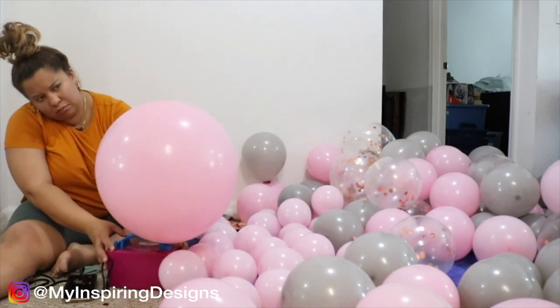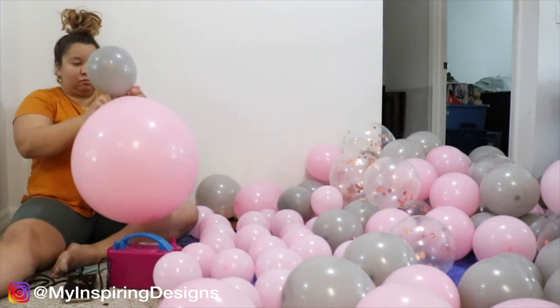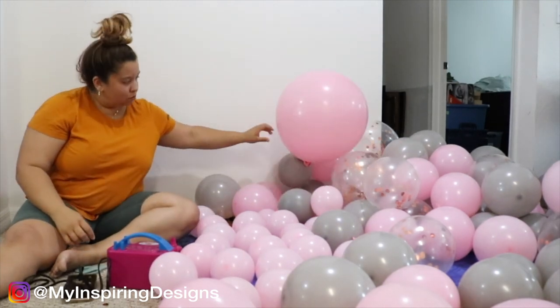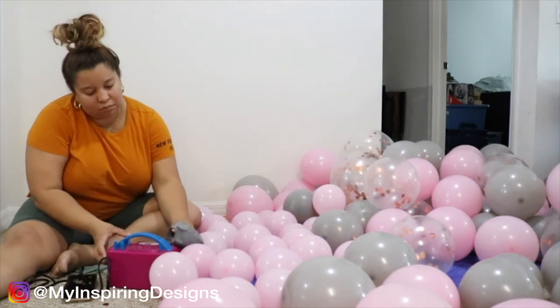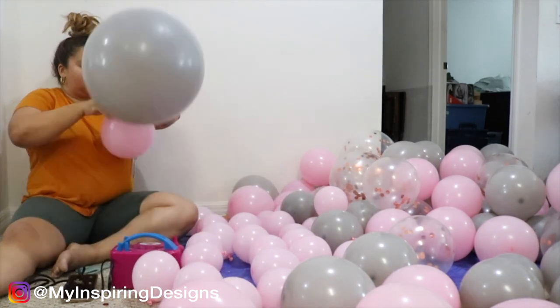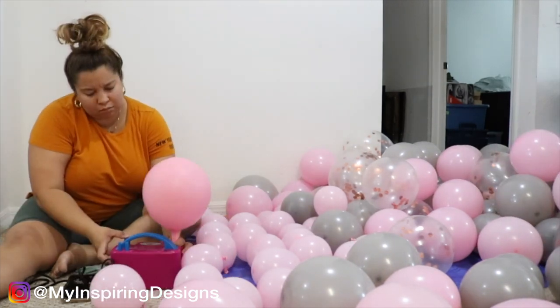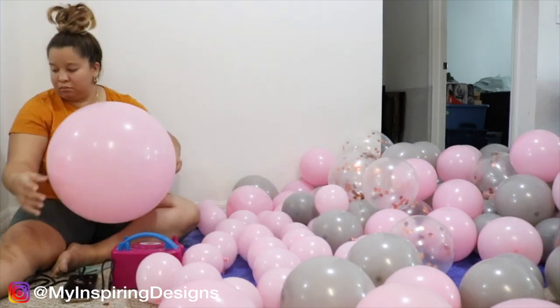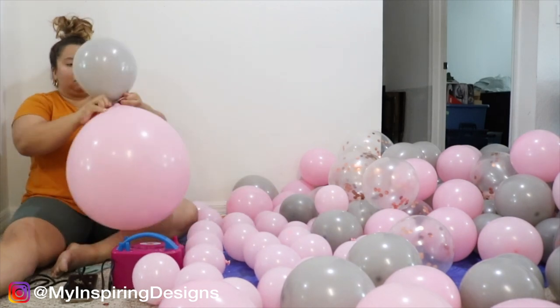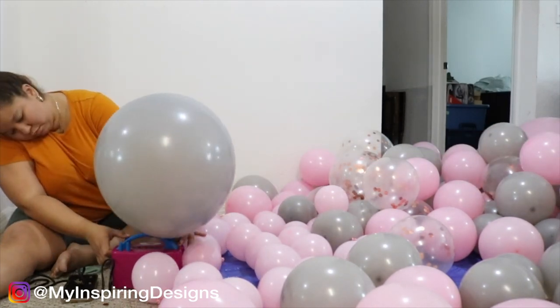After you blow up the five-inch balloons, you're going to blow up the bigger balloons. Your rule of thumb with balloons is: if it creates a cone shape, that means there's too much air in it and you want to release some to create a rounder shape. That's usually the max the balloon can take. If you see it turning into a cone shape, stop and put some pressure on the balloon to release air so it creates a round shape.